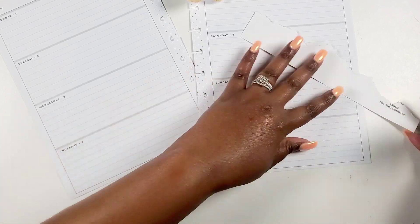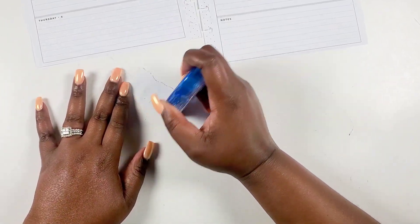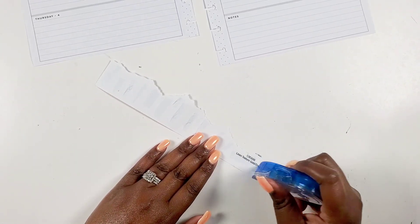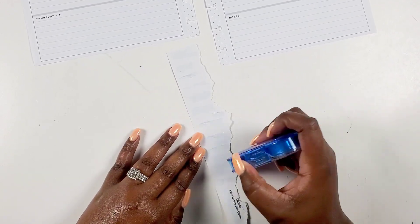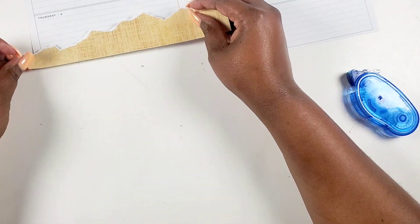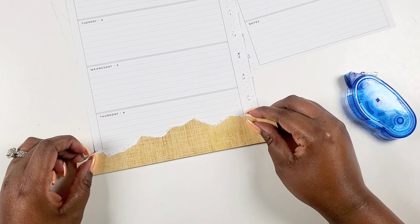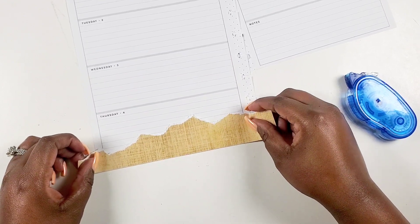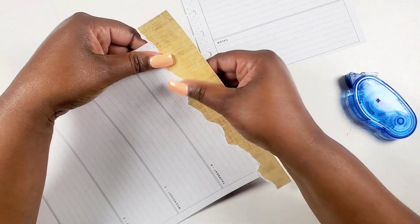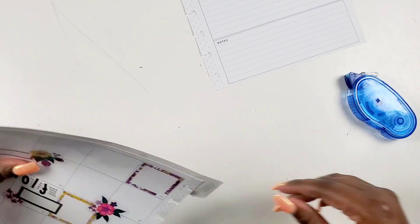One of my goals this year was to use different mediums in my planner spreads to elevate my creativity beyond just stickers and pen. One of the simplest ways to use scrapbook paper is to just rip it up and place it in random spots on your spread and then do some layering on top. When using scrapbook paper, keep in mind the spacing on your planner spread in terms of function. I trimmed mine down to make sure I could still write on Thursday while doing a little layering too.